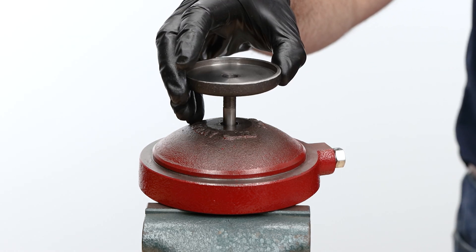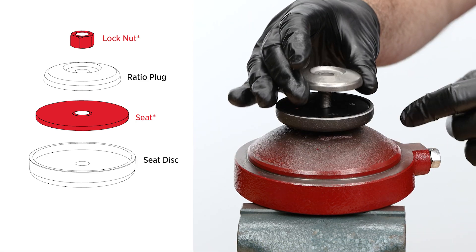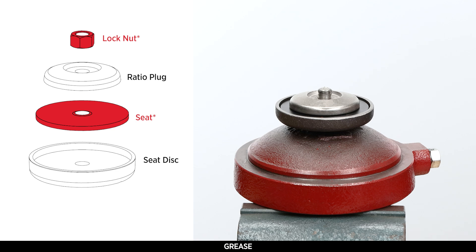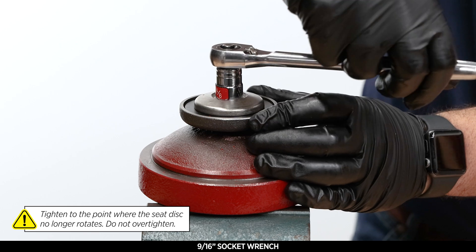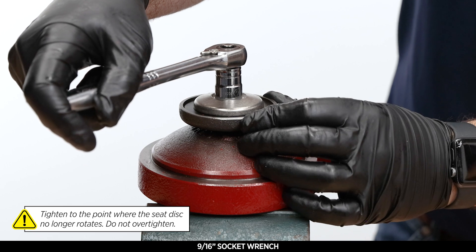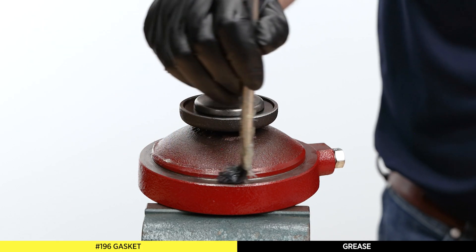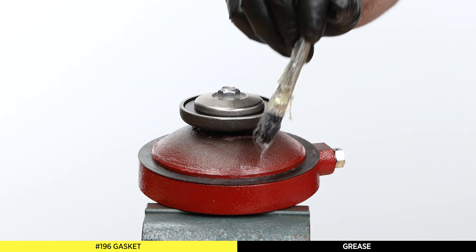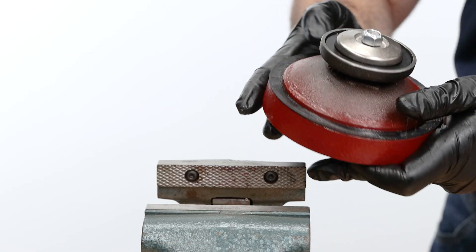Next, place the seat disc on the stem, then add the new seat. Place the ratio plug on top. Apply all-purpose grease to the threads of the stem. Hand start the new lock nut threads before fully tightening with a 9/16 wrench to the point where the seat disc no longer rotates — do not over tighten. Apply all-purpose grease to the lower housing shoulder, place the gasket on top, then apply grease to the gasket. Remove the lower housing from the vise and make sure the lower stem can move freely.